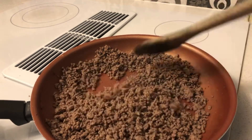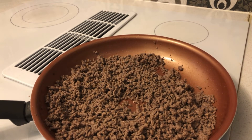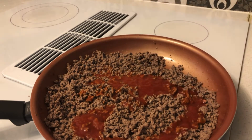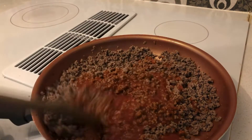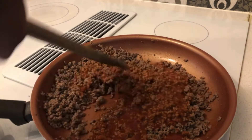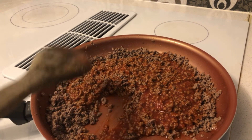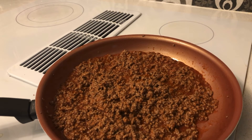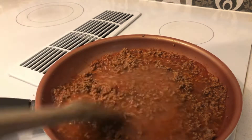Once your ground beef is starting to cook back, all I do is add some tomato sauce. The recipe says two cans but I'm going to go with one. Just stir the tomato sauce into the ground beef. Then add one cup of water and stir it all in.